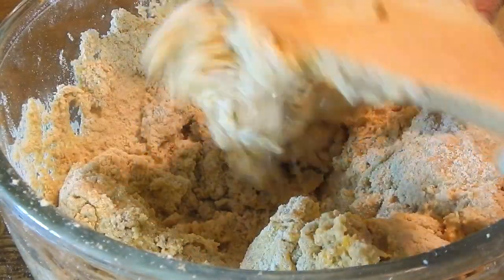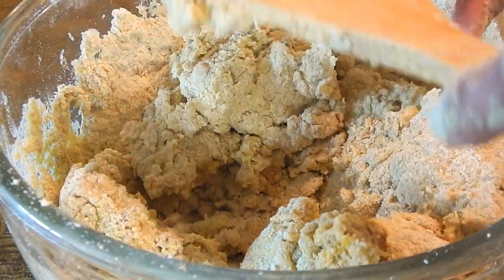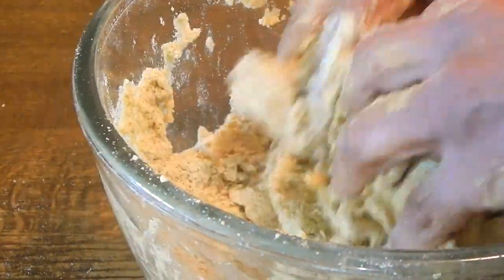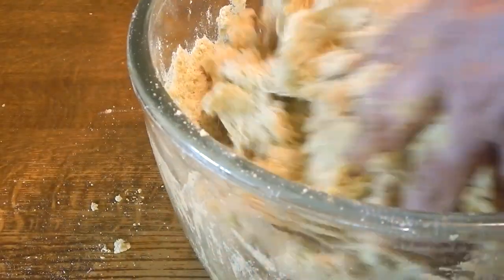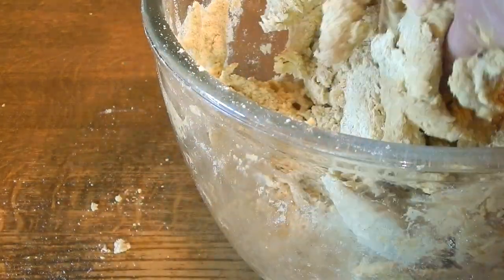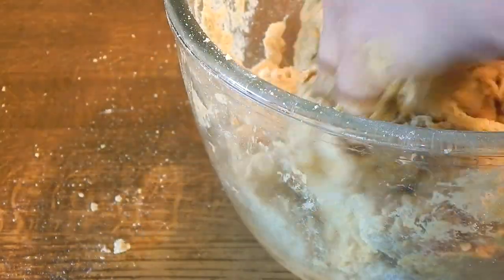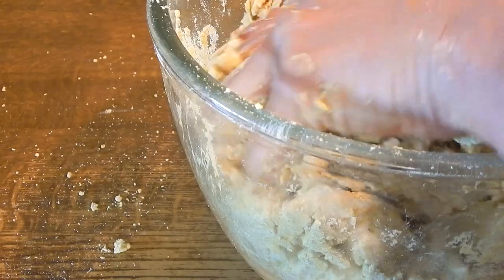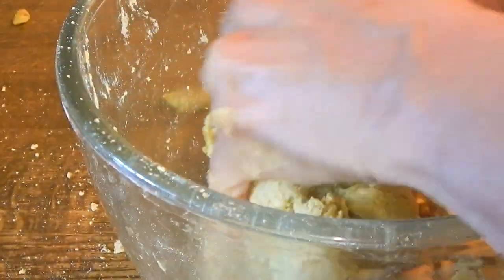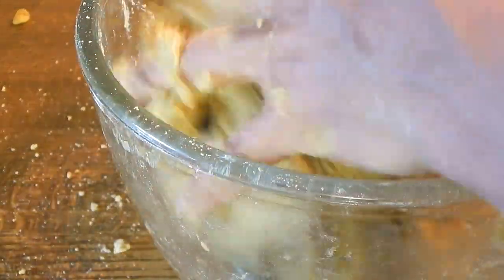Alright, so now I'm going to go in with my hands to combine this. We don't want to knead the dough too much — we're just combining the ingredients into a nice ball.